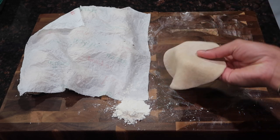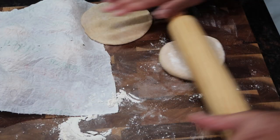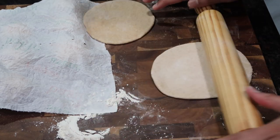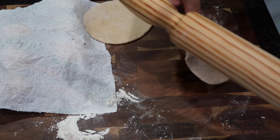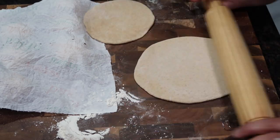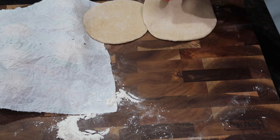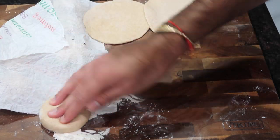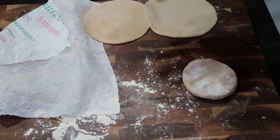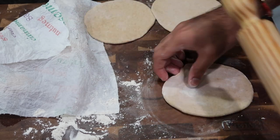It takes practice before you can master this, but keep an eye on the thickness. I like to roll out all the balls first so I can just focus on frying once they're all done. Rolling and frying at the same time is a lot of work and confusion, especially if you're a first-time cook. When rolling out all your bakes at once, make sure you don't stack them directly on top of each other. Keep them beside each other and well-floured so they don't stick — the last thing you want is beautiful bakes all stuck together.